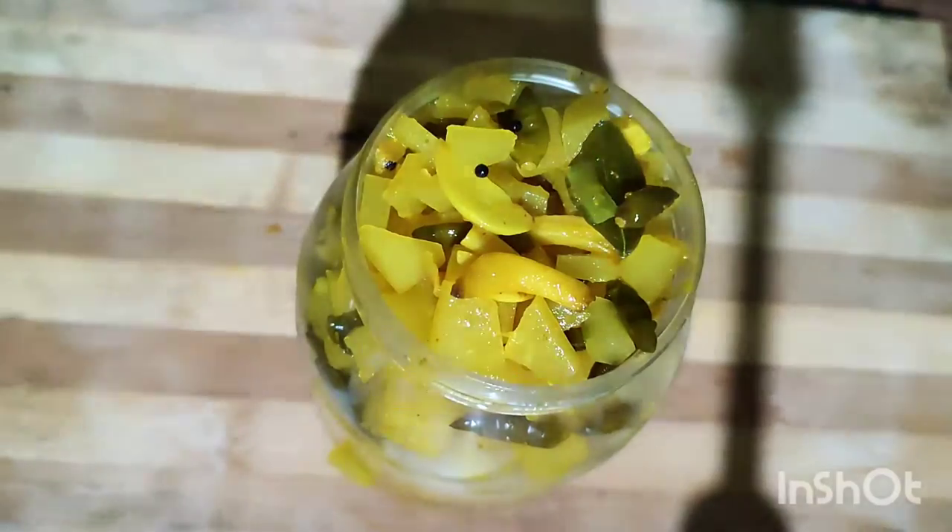In the container, we have to cook this container. We have to cook it for a few days. We are ready to cook it.